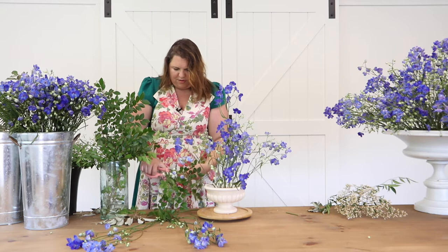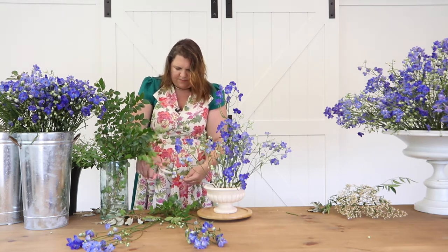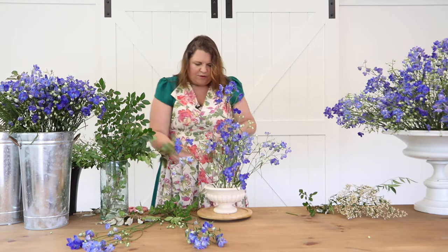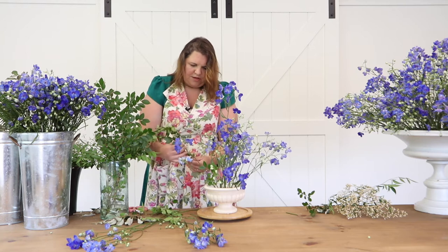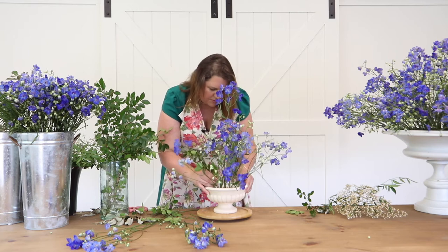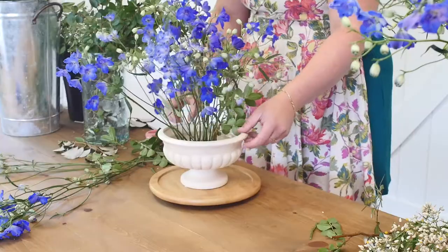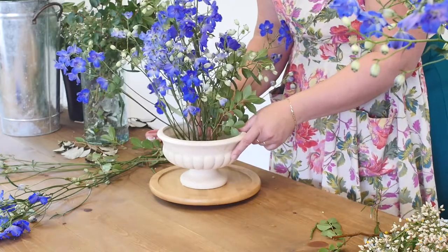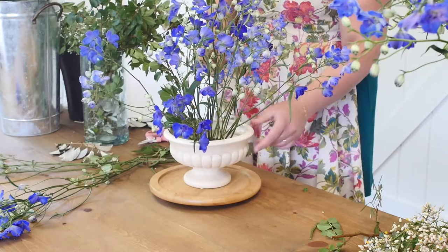I'm going to cut off some of these laterals and use them as smaller pieces. Taking these and putting them in very gently — it's going to give me some fill on the lower part of the design. We're not looking to cover all the mechanics, but I don't want gaping holes in the bottom. I'm very intentionally creating a piece that has a more natural, farm-esque feel to it.